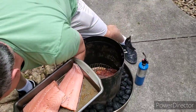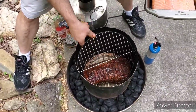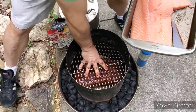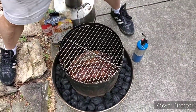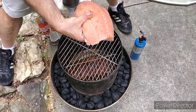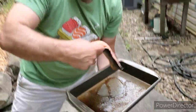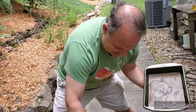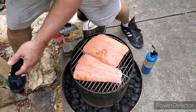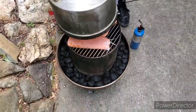Now we're going to put the second layer in, and then the third layer. I'm going to cook the salmon on the third layer just because I want to be able to get it out easily. I did cut this particular fillet in half so it would fit, but as you can see, it's sitting there kind of nicely.